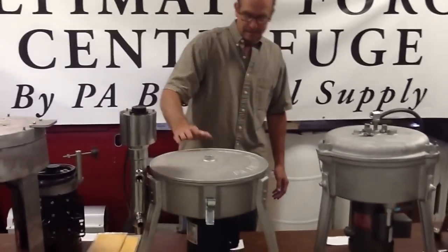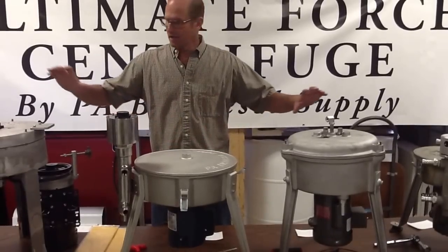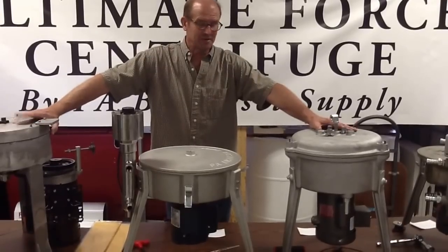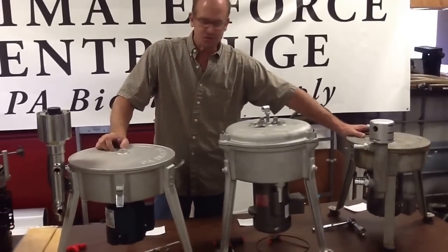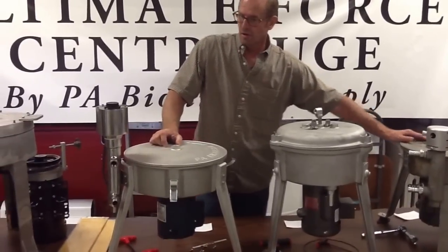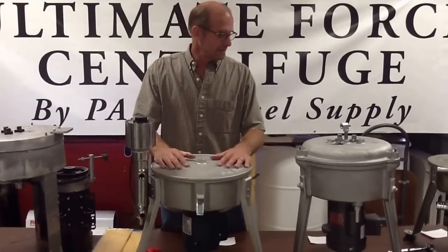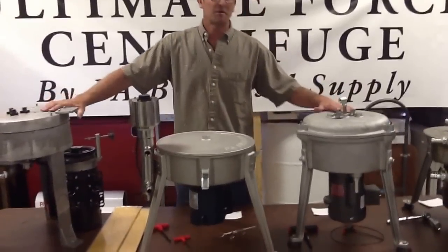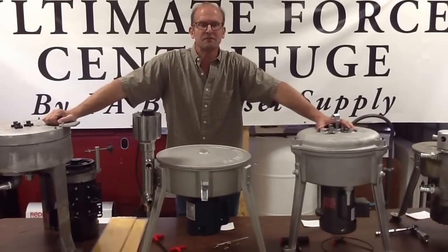I think we build a good unit. Our pricing is $400 and some dollars under each of these — a couple hundred dollars under the WVO Designs unit with the power booster — and it's a larger unit. At the end of the day, we do oil filtration. We don't have a job to go to. We don't run machine shops. This is what we do. We operate our site, Centrifuge Oil Filtration — that's our industrial site, that was our first site.